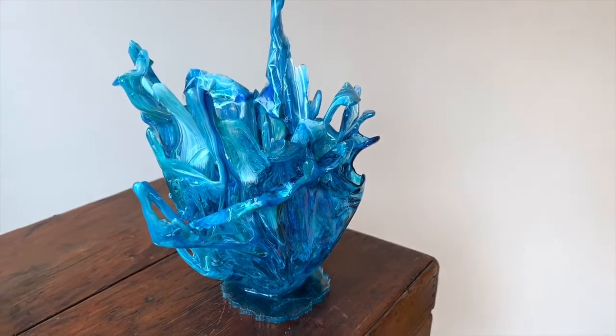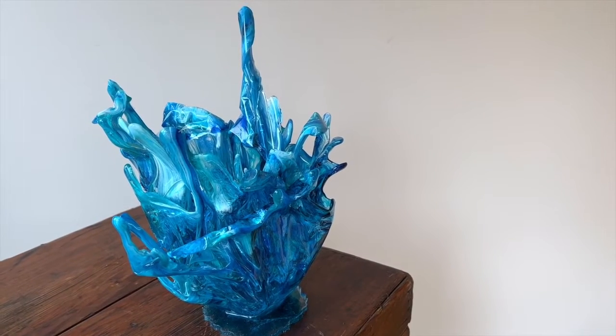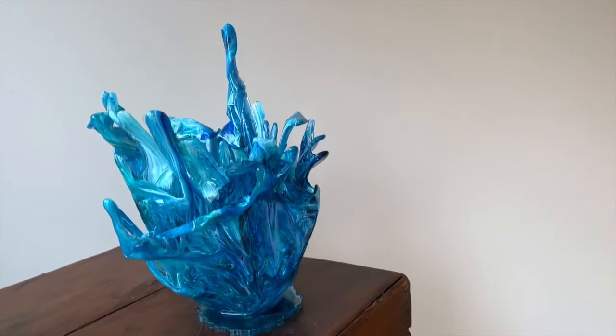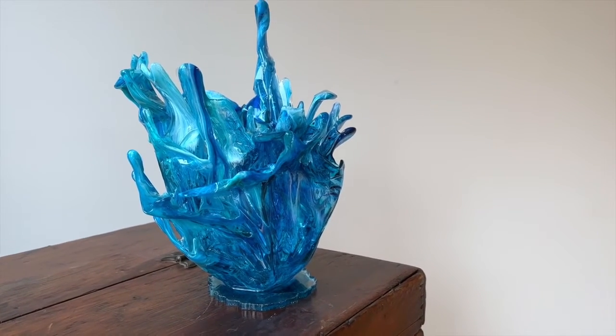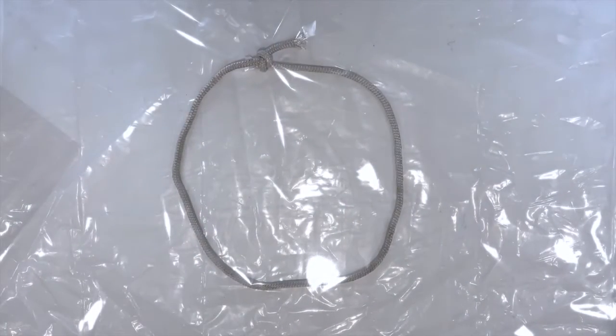In this video I'm going to take you step by step how I created this water splash resin sculpture, and it is not difficult - just follow the steps. Let's go! Hi everyone, welcome back.